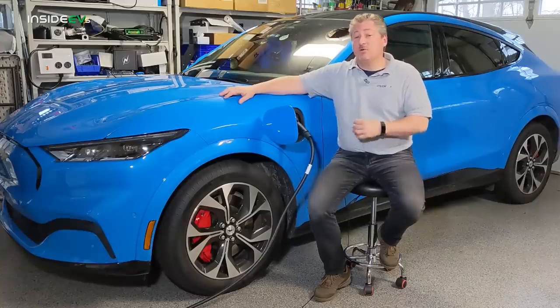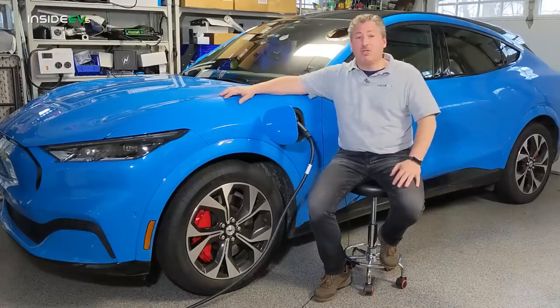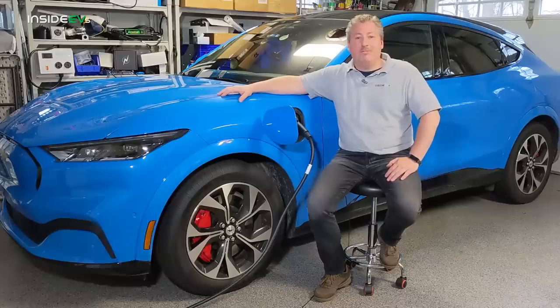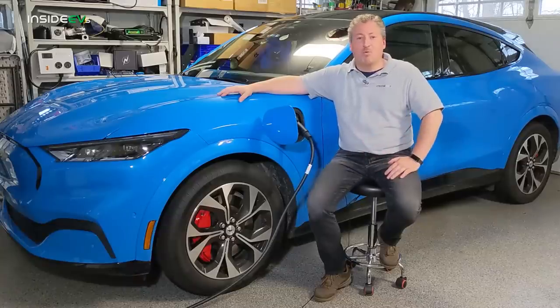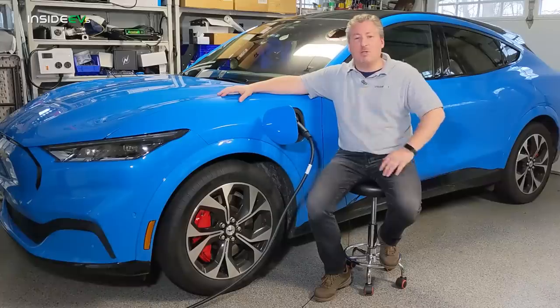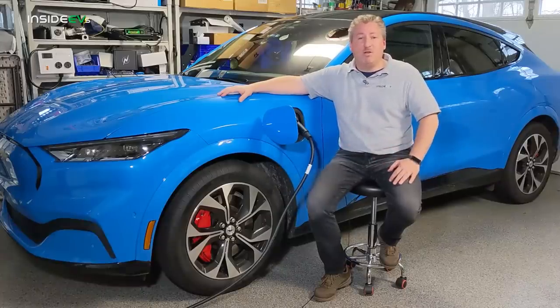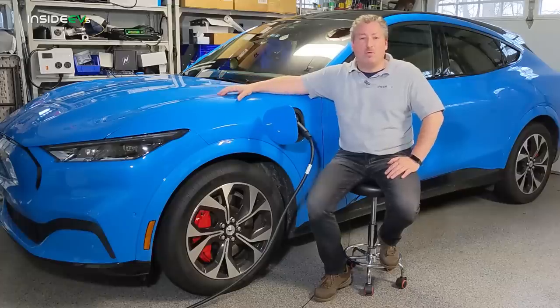Many Mustang Mach-E owners are going to find that the mobile charger is all they need for daily charging — they just need to install an outlet they can plug it into. Some people like to use a dedicated wall-mounted charger and keep the mobile charger in the back of the car in case they ever need it on the road, if they come across an outlet and really need to plug in somewhere.